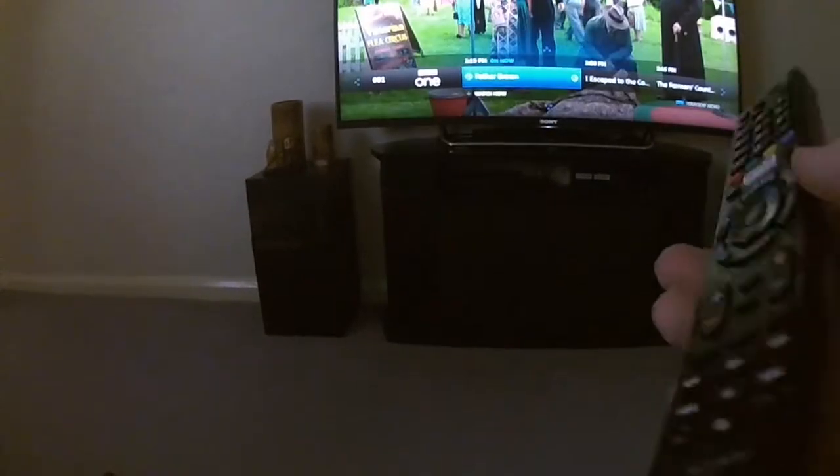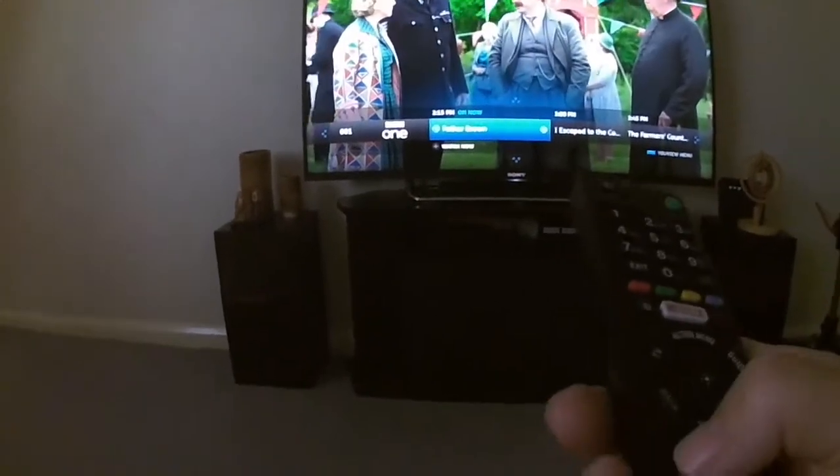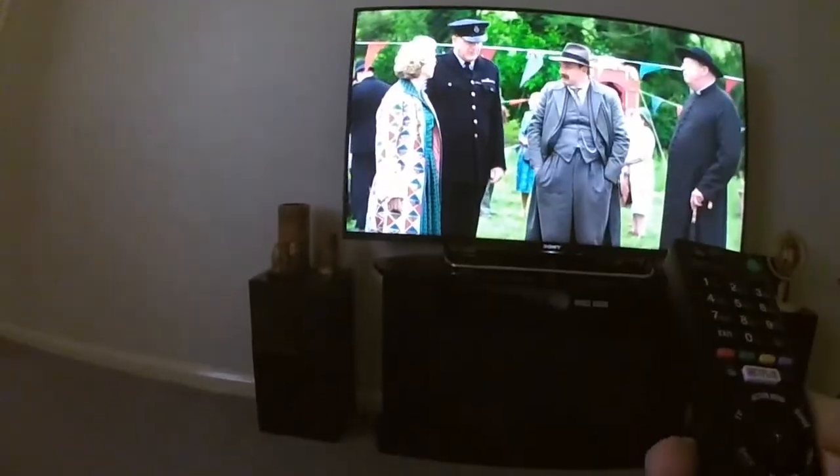So, a ten-minute job. Prise the case off from the battery compartment. Let's switch off and try volume up and down.